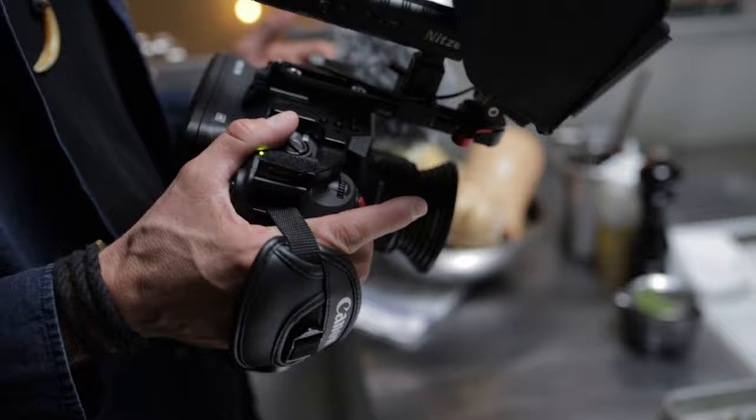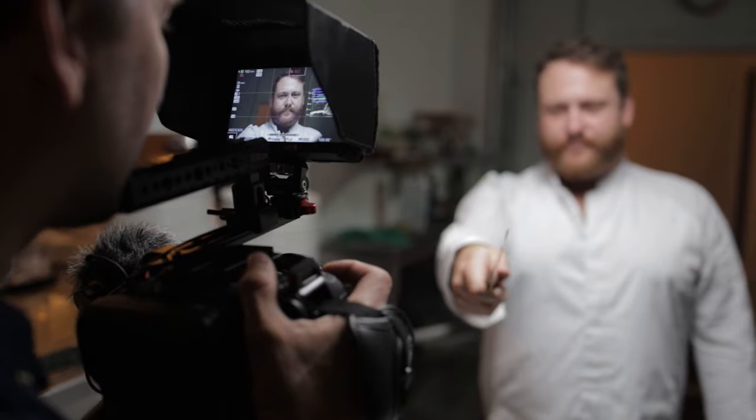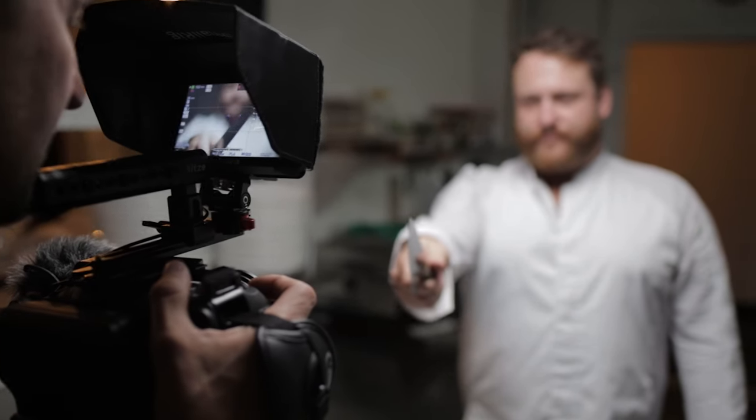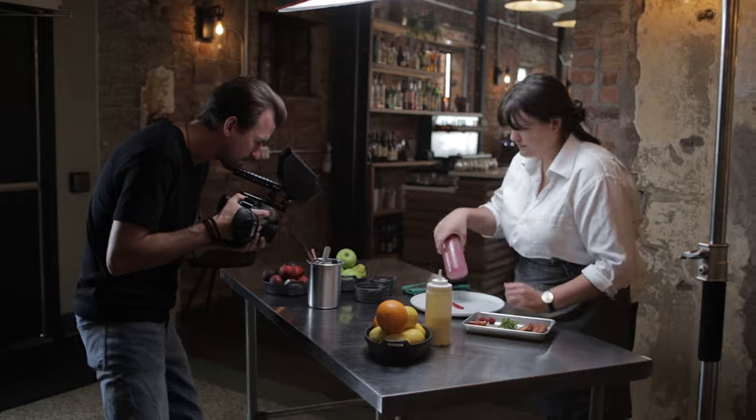First off, I don't want you guys to think that this setup is for everybody, but for me, I love the run-and-gun film style setup for my camera. I do mainly run-and-gun style commercial work and documentary work, which is very much fast-paced filmmaking. I need my camera setup to be very lightweight, small, and have the ability to change the components whenever I want and very fast.